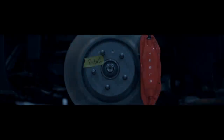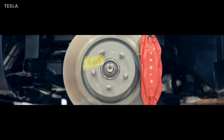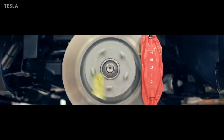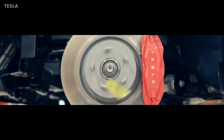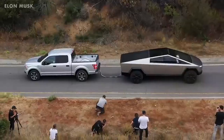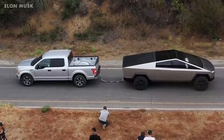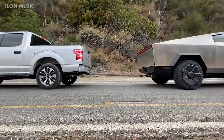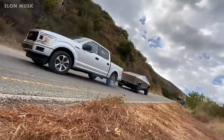Elon Musk tweeted in November 2019, just two days after the Cybertruck was announced, that 146,000 had been pre-ordered — with 42% being dual motor, 41% triple motor, and 17% single motor. The single-motor version is rear-wheel drive, while the dual-motor and triple-motor versions are all-wheel drive. As you add more motors, off-road performance, acceleration, and range improve, and the price increases.